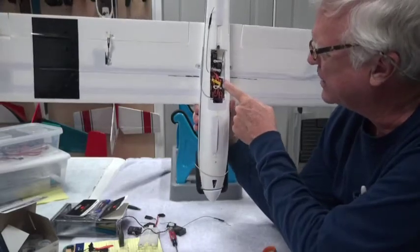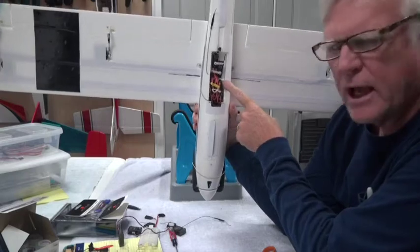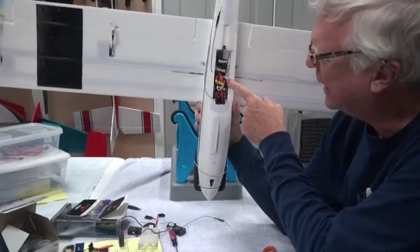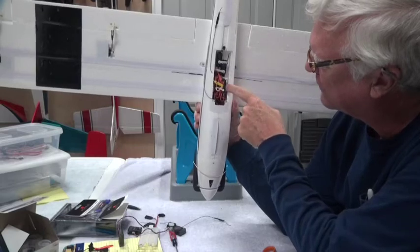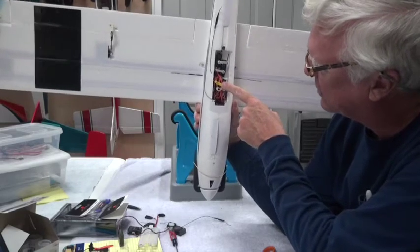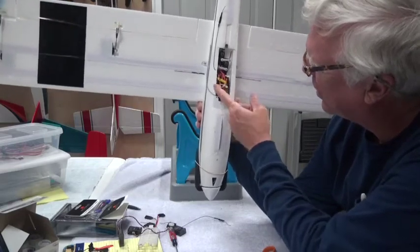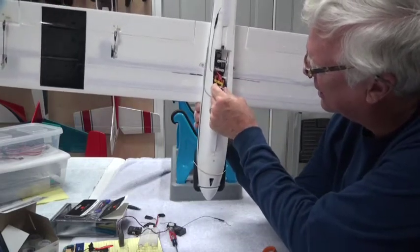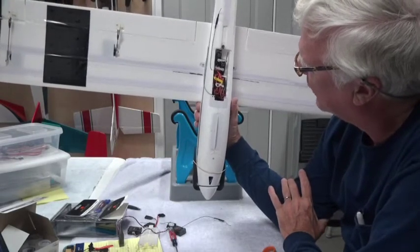The receiver is being held down by Velcro — sticky-back Velcro on the foam and sticky-back Velcro on the receiver. It's held in place there, and all the wires are connected and held down with one tie wrap.